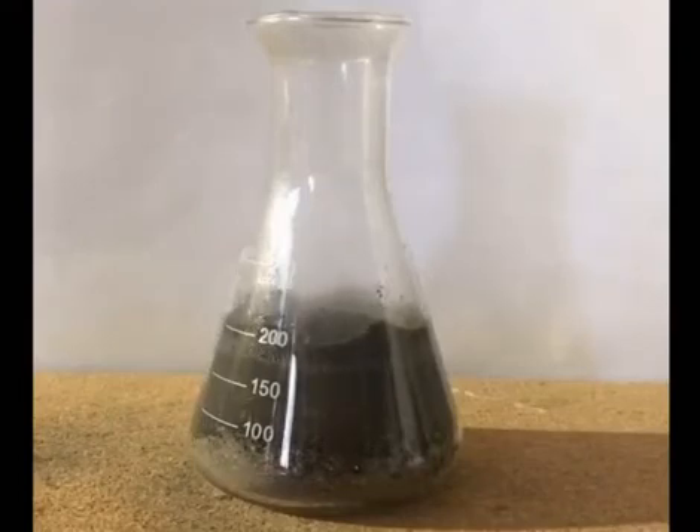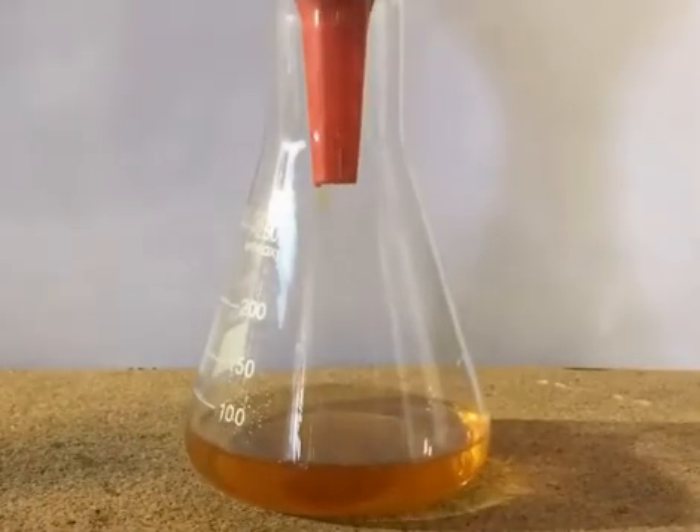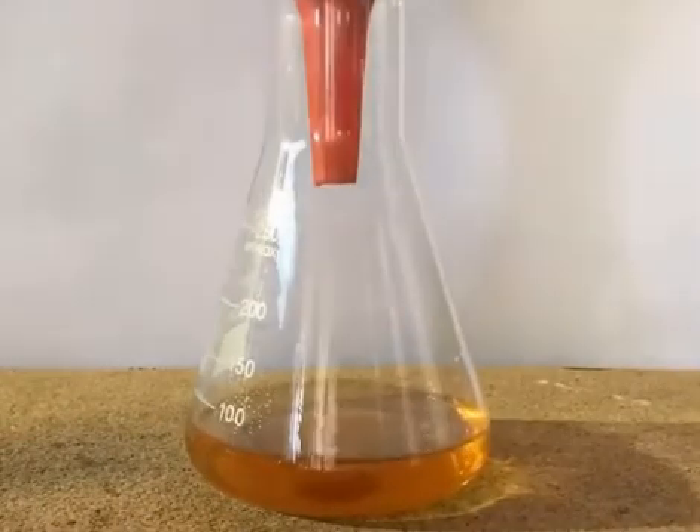So about 5 milliliters of concentrated hydrochloric acid are added to get the pH back to around 2, but this was probably unnecessary. The dirty liquid is then filtered to get rid of all the insoluble matter, and a clear orange solution is obtained.